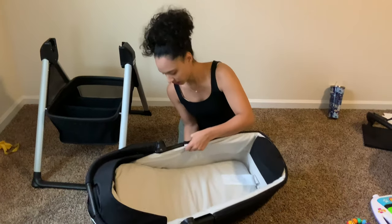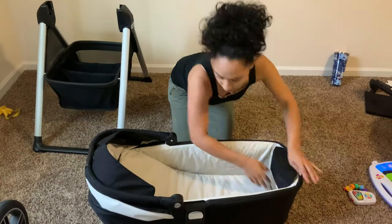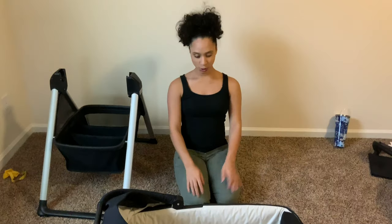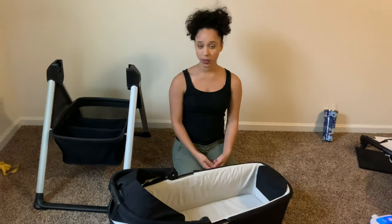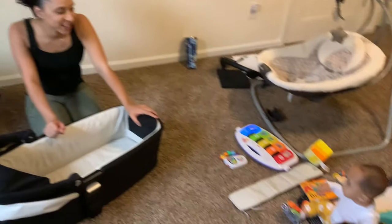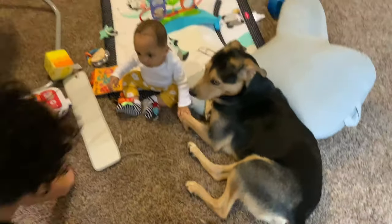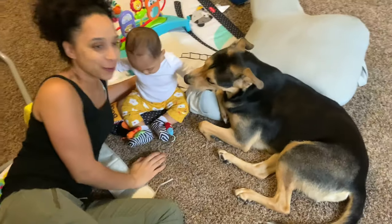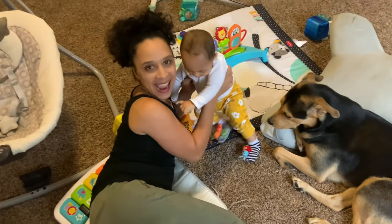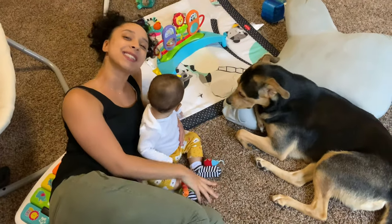To set it up, you click these in, push these out, and it's all set — literally in two seconds. This bassinet is great. You can take it with you or leave it at home; it's extremely portable. Like, subscribe, and comment and let us know what you would like to see next.